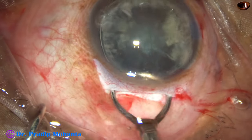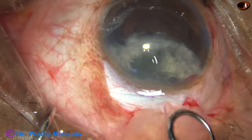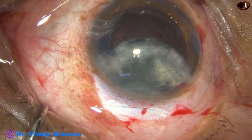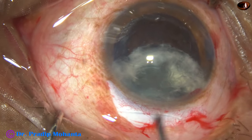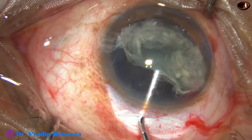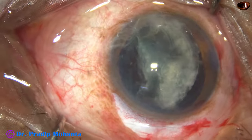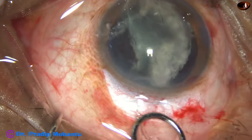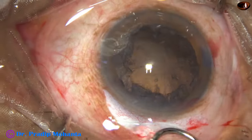Visco is always used to protect the corneal endothelium. Now, using the irrigating vectis — see what has happened: the nucleus has broken at the incision. So what to do now? Inject visco, and place the other half in the correct orientation. Orient it in this way and again go with the irrigating vectis. And this time it comes out easily.